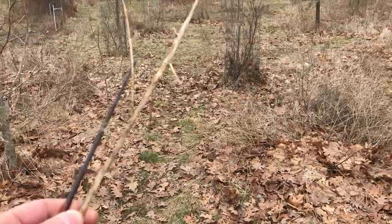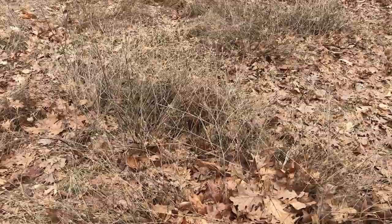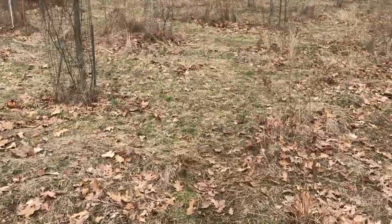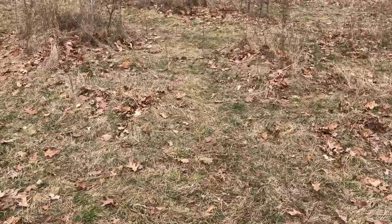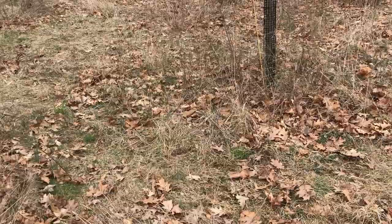We've got some tall grass here, kind of wild with some stiff branches. Praying mantis egg cases are anywhere from three quarters of an inch to an inch, inch and a half around. They're not truly round — think of a walnut. It's got that odd shape, and they're usually attached to thin twigs or grass.